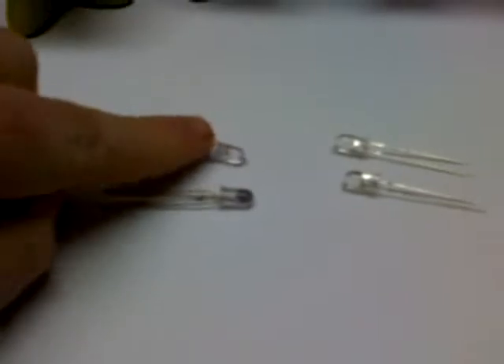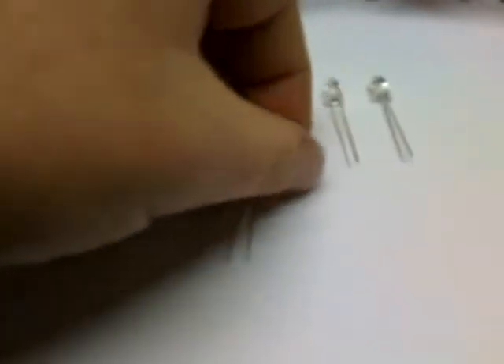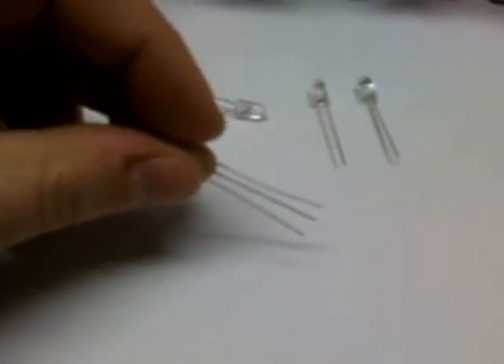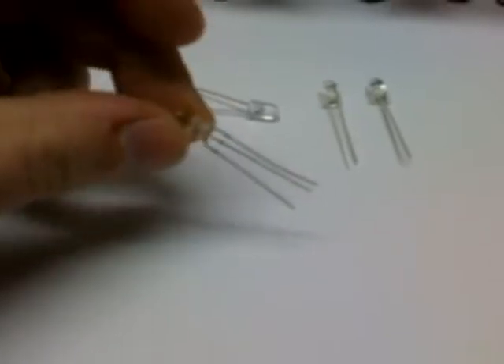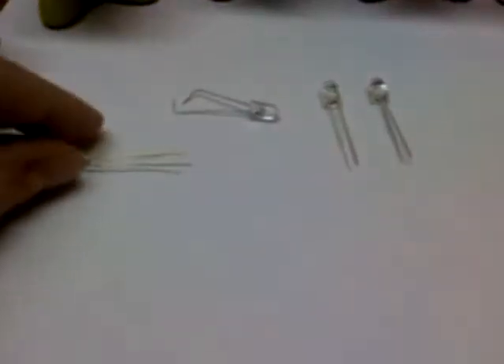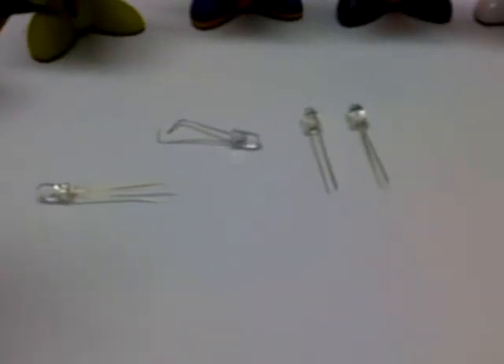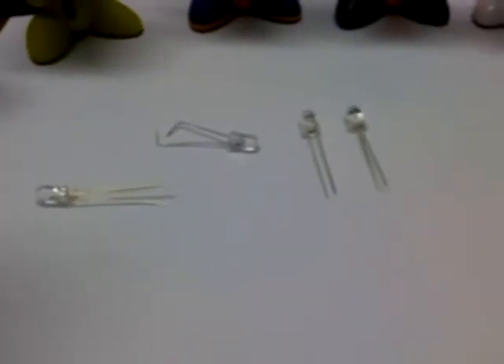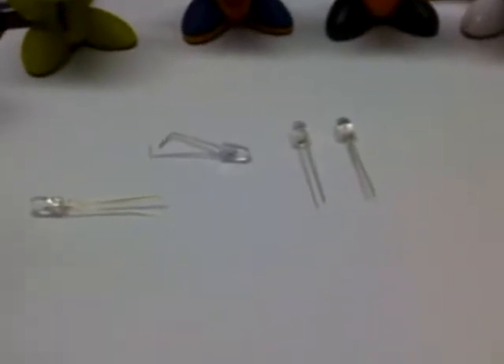There are a couple different kinds of LEDs you can get. Dual-post LEDs that have just a positive and negative on them, which you need anyway regardless. And they have this little doohickey here, which is a seven-colored LED, which has two positives and one negative. This one flashes and does all kinds of crazy stuff in all different colors. If you want to get that one, the Radio Shack part number is 276-0016. It's called the seven-color blinking LED.